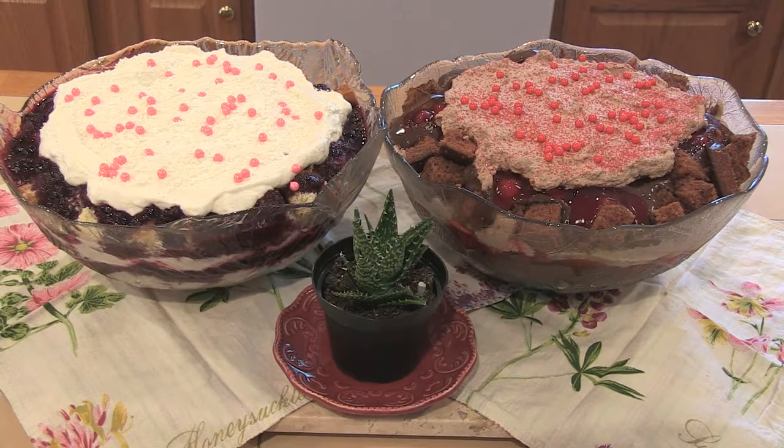Hello and welcome to Bake Good. Today we'll be making trifle. We have a vanilla berry trifle and a chocolate cherry trifle. We'll go step by step on cake, pudding, and whipped cream.